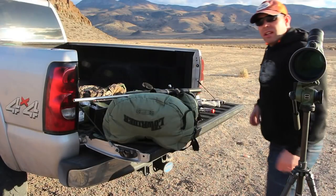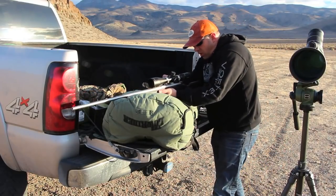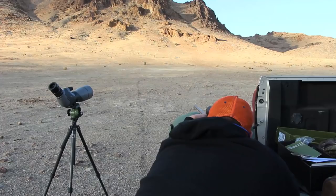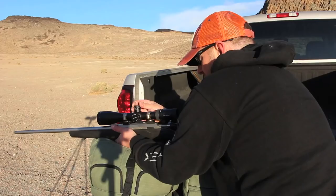About an inch left. So I want to go left about an inch — two inch, three inch, four, five, six.